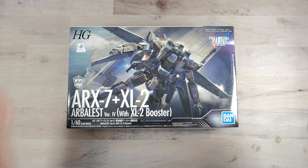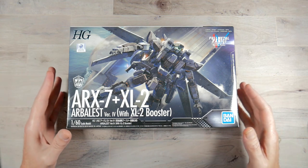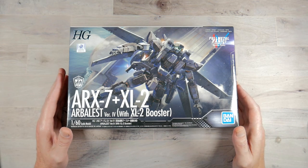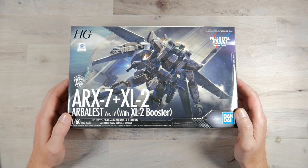What's going on YouTube, Dave back again and today we're going to do an unboxing of the ARX-7 XL2 Arbalest Version 4 with the XL2 Booster. That's a lot of words. This comes from Full Metal Panic Invisible Victory and I'm kind of stoked on this.